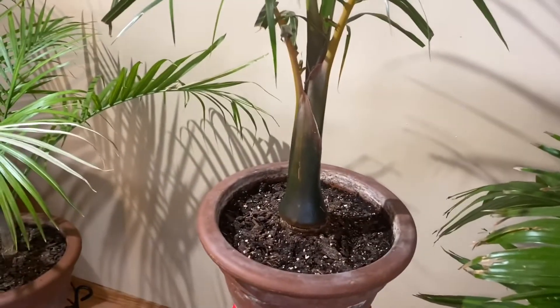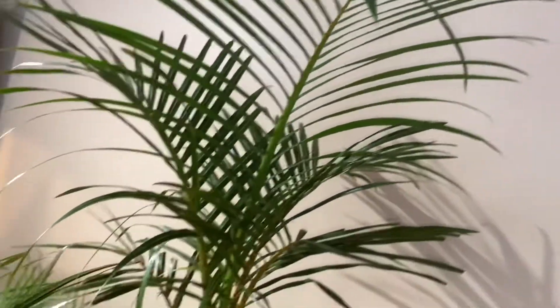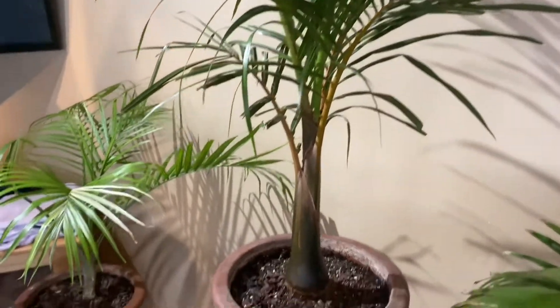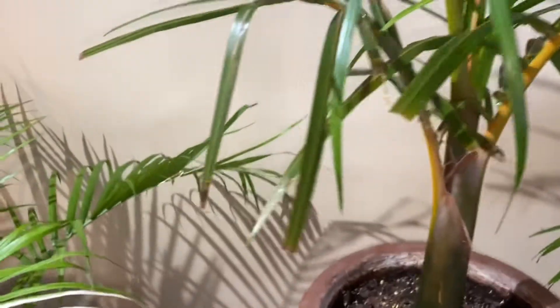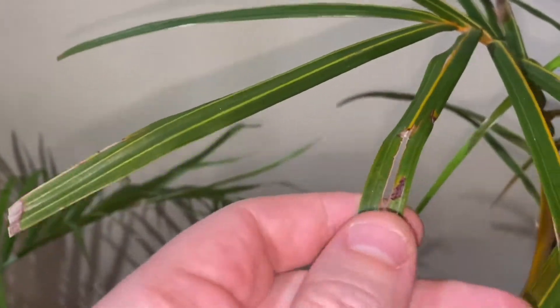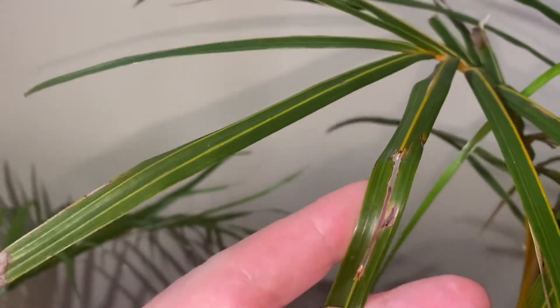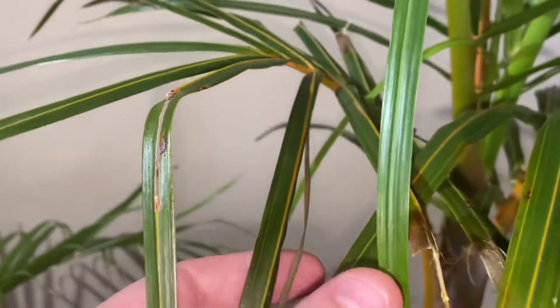The Hyophorbe verschaffeltii, my spindle palm, also growing really well but with never-ending scale attacks — soft scale, which is easy to scrape off. You can kind of see some of the evidence there: that little shiny, sticky wet stuff is them moving around.